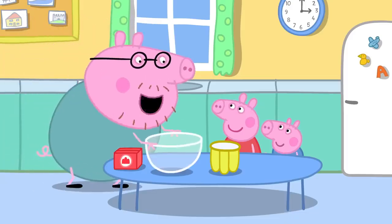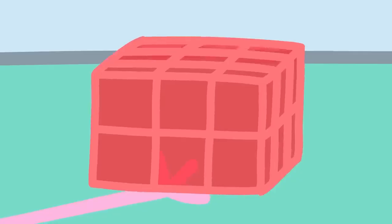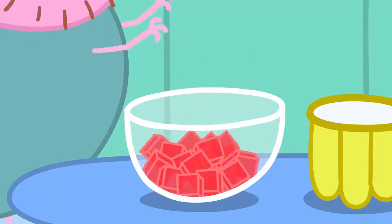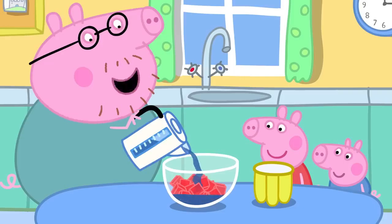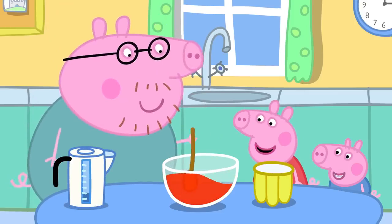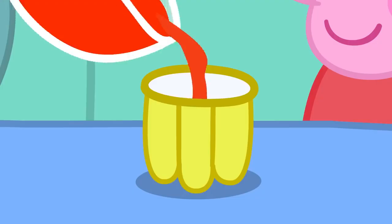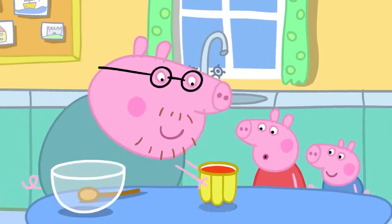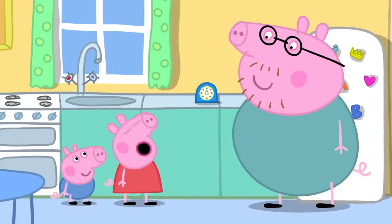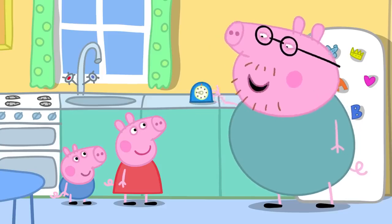Let's make jelly! First, they open the packet and take out the jelly cubes, which are a bit wibbly and wobbly. They break the cubes into a bowl and add hot water — a grown-up must do this bit. They stir, and the water turns strawberry colour as the jelly cubes melt. Then they pour it into the jelly mould. The fridge will make it go cold and wobbly. They set a timer, and when it goes ping, the jelly will be ready.